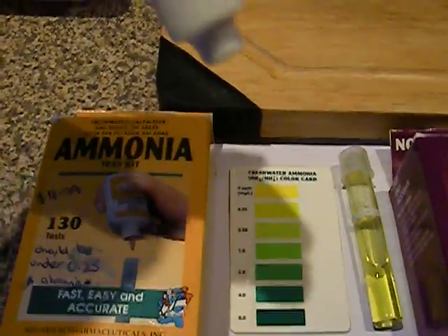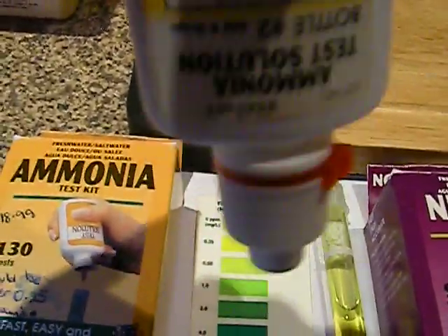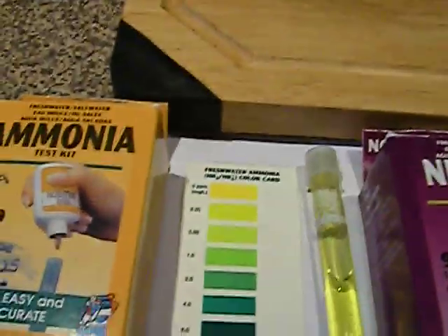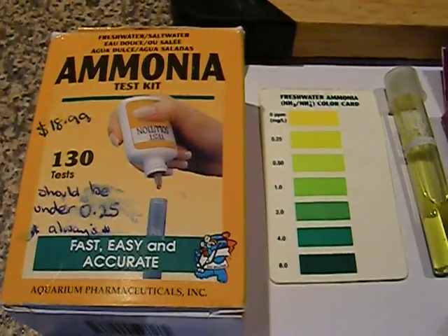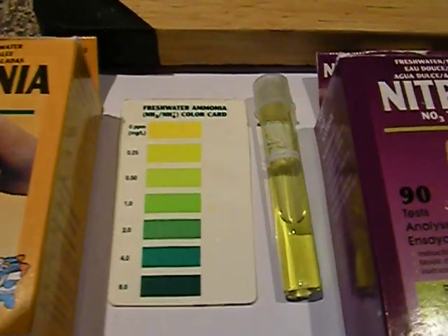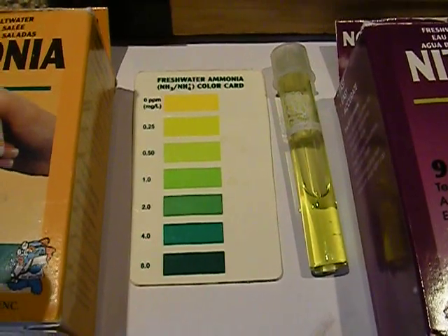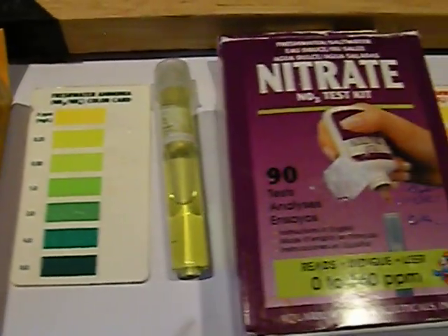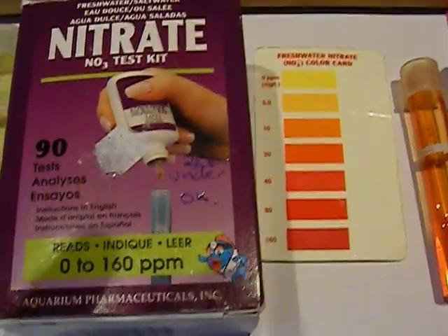These basically you fill the tube with water and drop the amount suggested into the tube to give you the change of color. A bit more fiddly, but I think the test result is well and truly worth that bit of extra mucking about. This is your ammonia test kit.